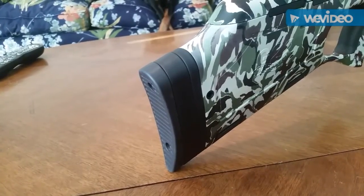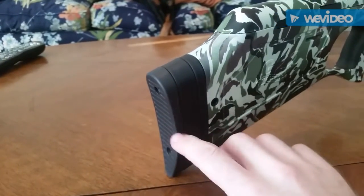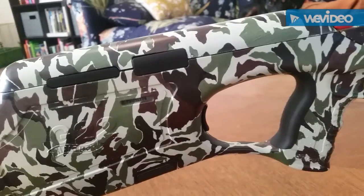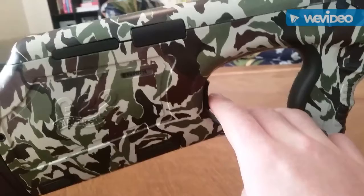The butt pad of this rifle has spacers installed so it's actually adjustable for length of pull — something you don't normally find in bullpup rifles. The magazine release on this rifle is in the same place as a Tavor.